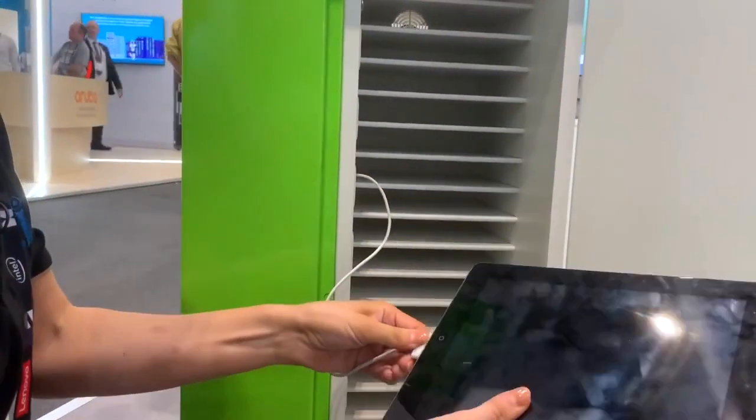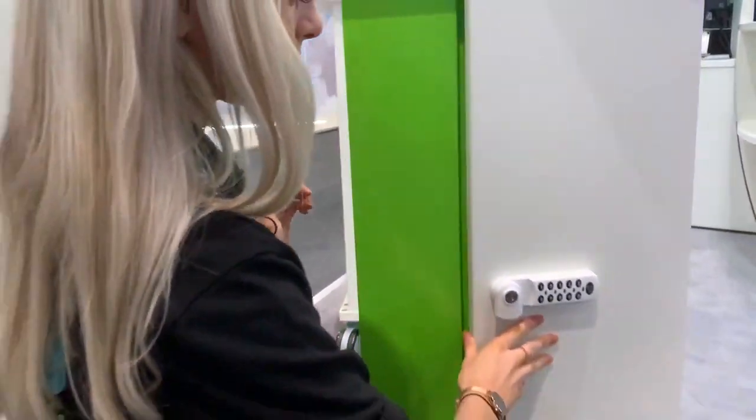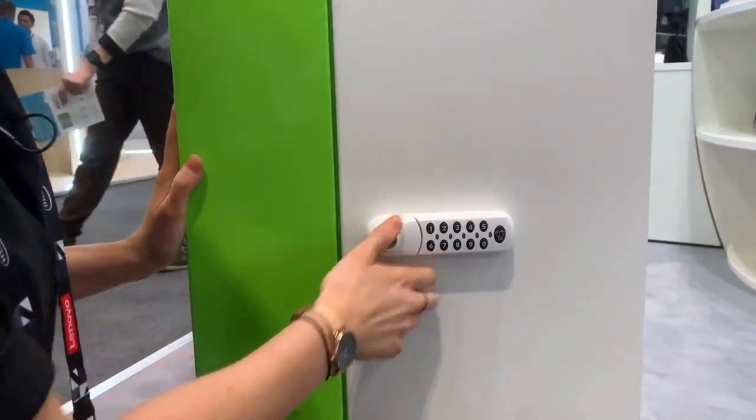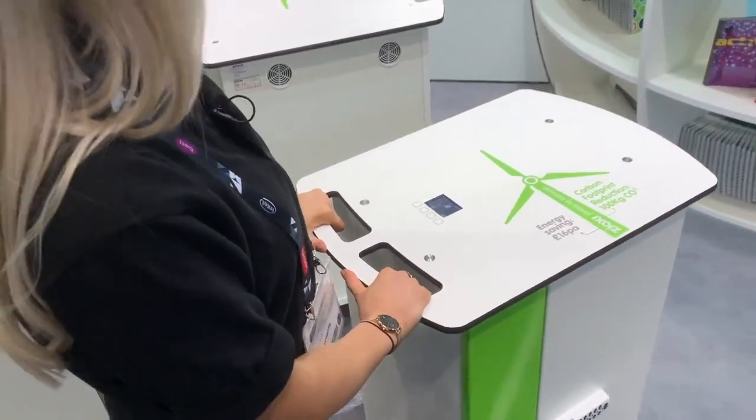You just plug in your charger and add to the allocated slot. Shut the door and then it's securely locked. This also has handles where you can push the trolley around.